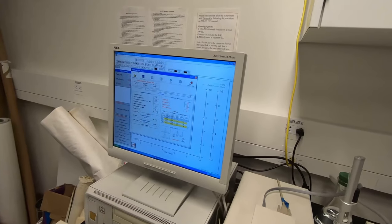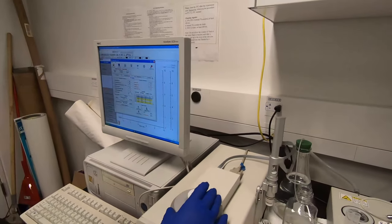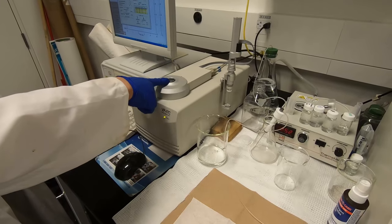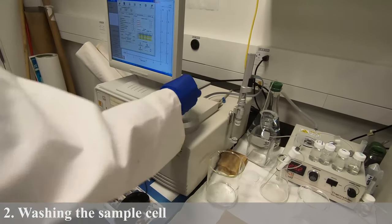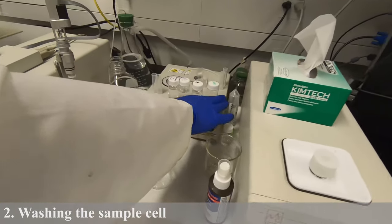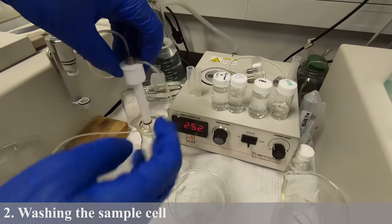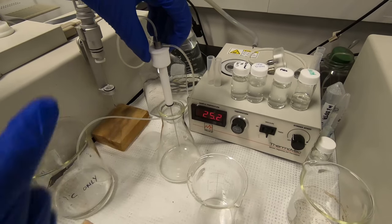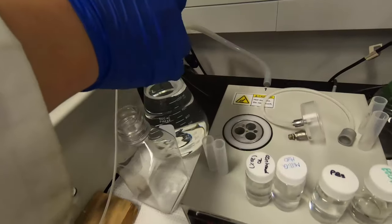Before you start a titration, the first thing you need to do is clean the ITC to make sure the sample cell and the syringe are clean. The way to clean the ITC is to use a thermal vacuum pump. This is to pump vacuum and then use a plug with a needle to flush the solution or water you want to use to wash the ITC cell, flush it into the cell and draw it into this waste container.